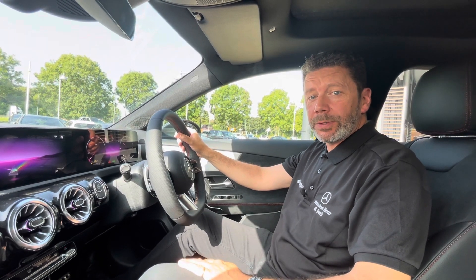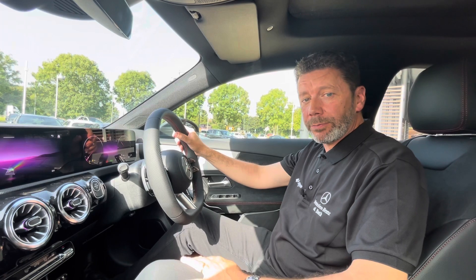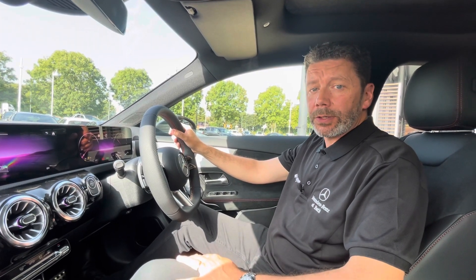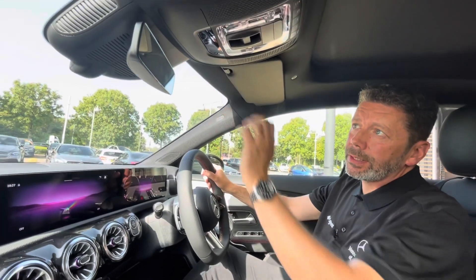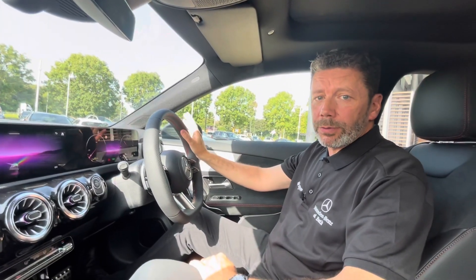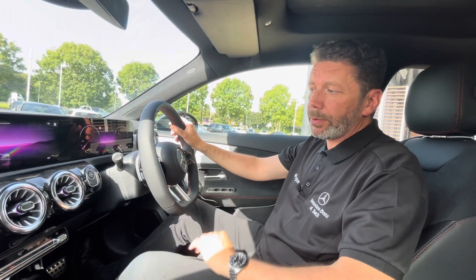Hi and welcome to another Top Tips Tuesday at Mercedes-Benz of Bath with myself John from the products team. This week it's all about gesture control. Some of our MBUX cars have got the sensor built-in, which means your car is able to do gesture control. So let's show you how we do it.